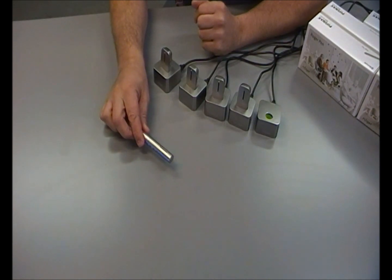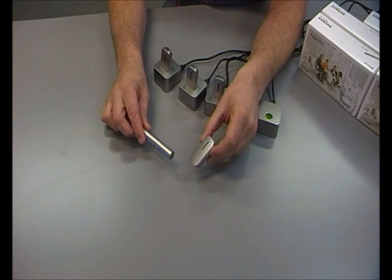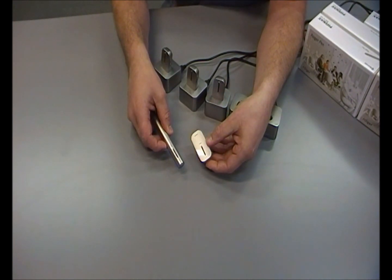I take the Roger pen and to set up the network, I take my first clip-on microphone. I turn the clip-on microphone on by pressing and holding the on button. And once it's on, all I do is hold my Roger pen beside the clip-on mic and press the connect button. A green light indicator on both units confirms that it's been added to the network.